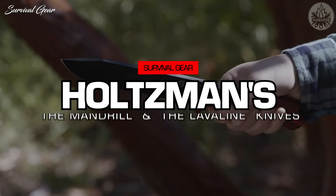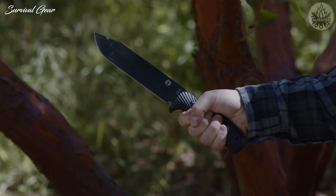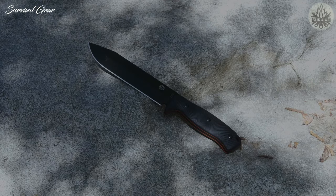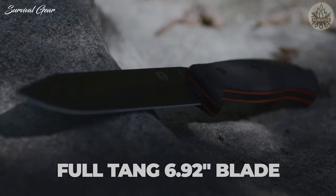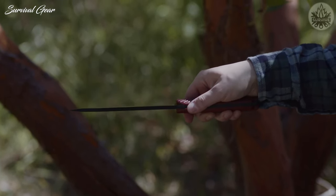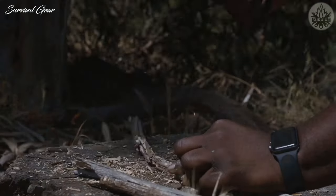Holtzman's Mandrill and Lava Line are the perfect knives for your bushcraft, survival, and general outdoor needs. These unique high-quality knives include a stylish black and red G10 handle with an ergonomic design for superior grip and longevity. The overall length of this fixed blade knife measures 12.32 inches, consisting of a hair-splitting full-tang 6.92-inch blade. The blade is constructed from a thick slab of 1095 high-carbon steel that runs the full length of the knife, meticulously heat-treated to ensure durability and high sharpness retention with everyday use.